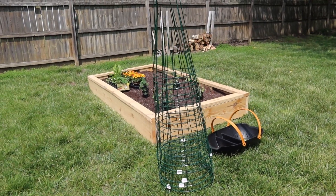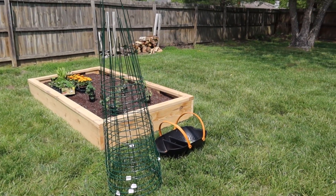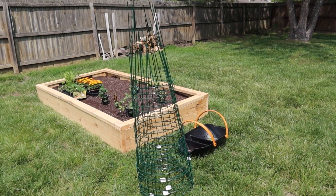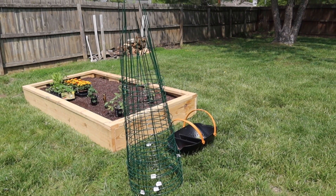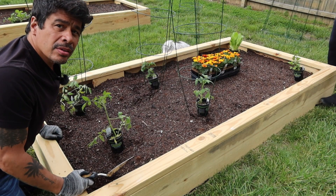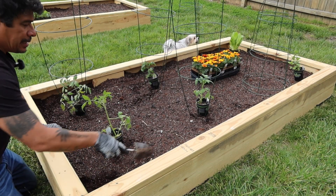I call them tomato cages, but I guess you can do that for cage fighting — for the tomatoes, the best ones win. All right, so we're going to start planting here.